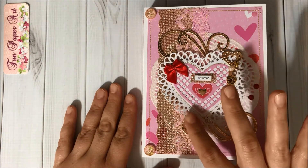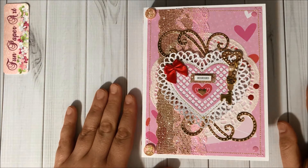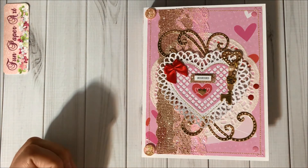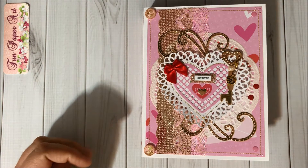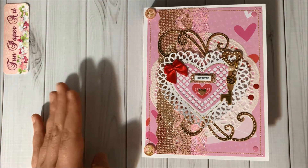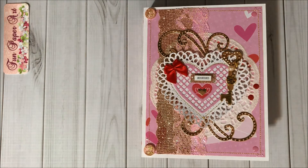I did share the heart embellishments and the other embellishments inside in previous videos, so I will have all the links for those videos in the description box and at the end of this video as well, in case you are interested and want more details about what I did to create this embellishment book.